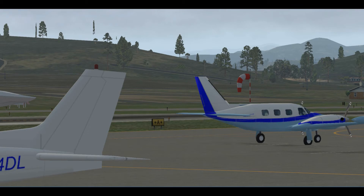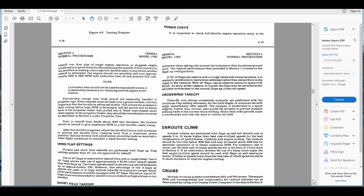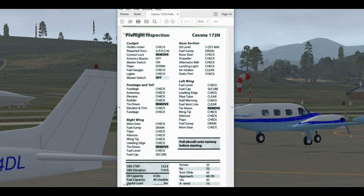We're getting a lot closer to getting in the air. Now all we have to do is our preflight. Opening up the POH, we have a section on Preflight — the things we need to do to inspect the airplane. To keep this simple, I have a little check sheet that most pilots carry. Here's the one I use — I carry this in my flight bag — the Preflight Inspection for the 172N.